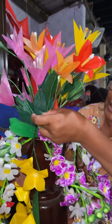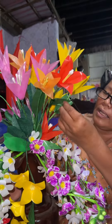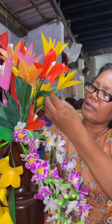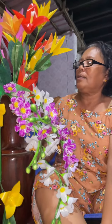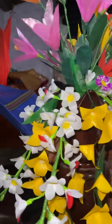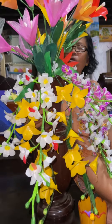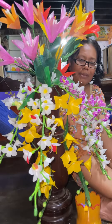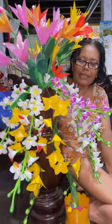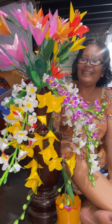I don't know how to use plastic, but how to use plastic. How can you use plastic? I'm using plastic.